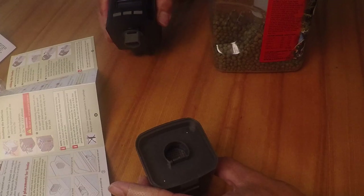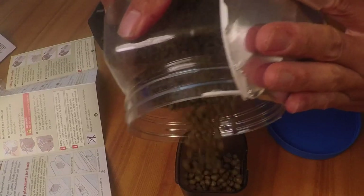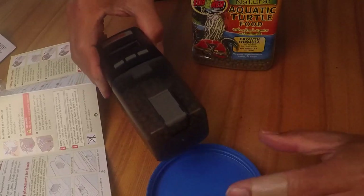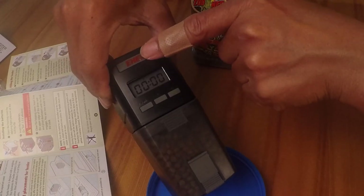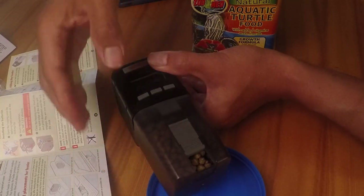It comes off really easy. I'm gonna use this kind of pellet. Close it, put it in place and I'm gonna test it out. You can test it out by pressing the manual button, the one where it says their logo on it. First open it — say about three-fourths.